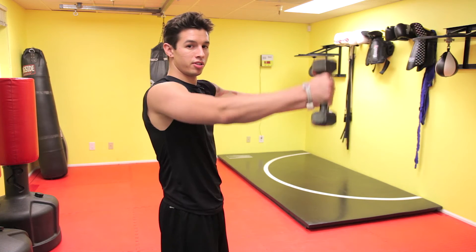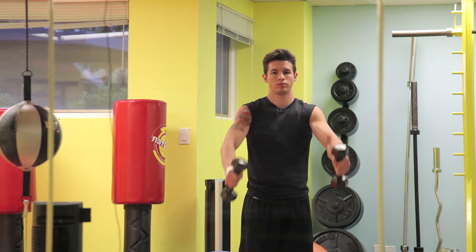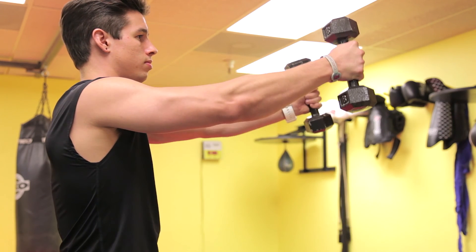You want to make sure that your core stays engaged to reduce any swinging, and keep constant breathing. That is an anterior deltoid front raise.